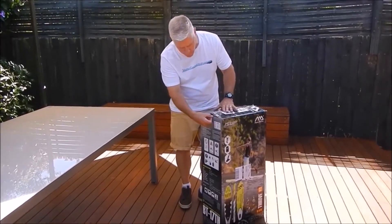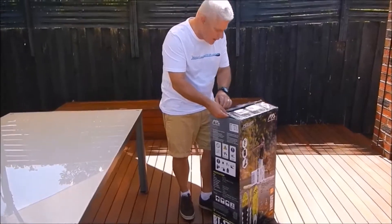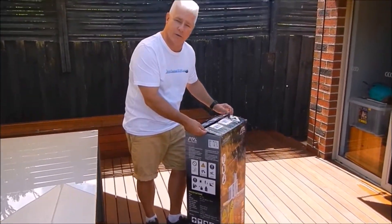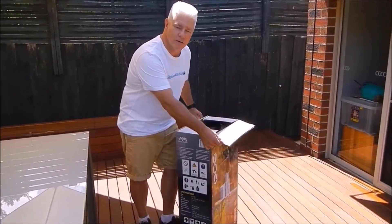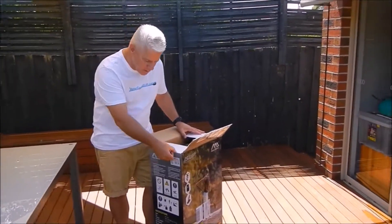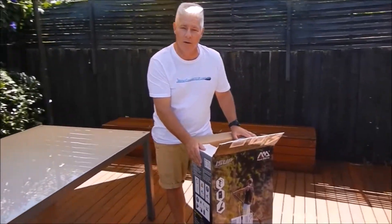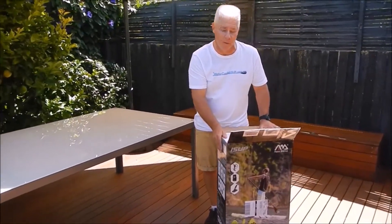When you're opening your box, make sure you run a knife or a Stanley knife down the side first, pop your fingers in, pull it up, and then very gently slide across the top. Some consumers have called us and said they've slashed through the top of their product when opening the box, because of that cardboard flap on the inside. Just an important thing to remember when opening your box to get your paddle board out for the first time.